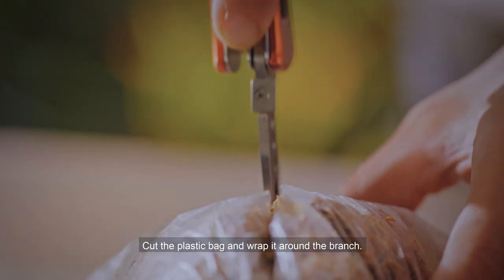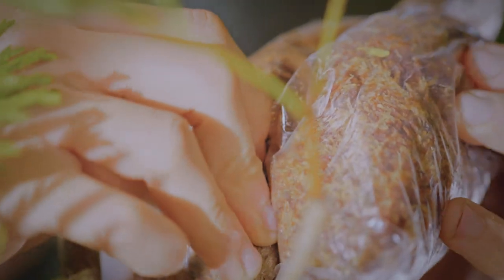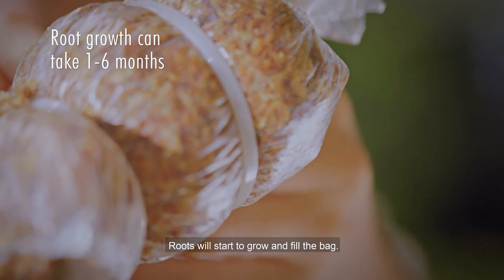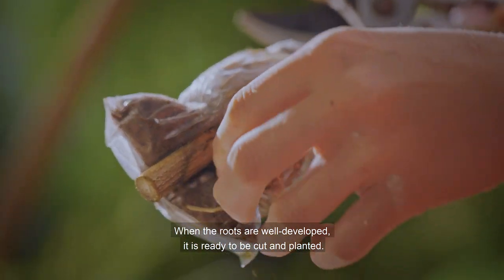Cut the plastic bag and wrap it around the branch. Make sure the moss fully surrounds the cut portion. Secure the bag to the branch. The roots will start to grow and fill the bag. When the roots are well developed, it is ready to be cut and planted.